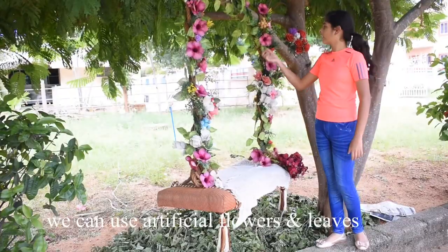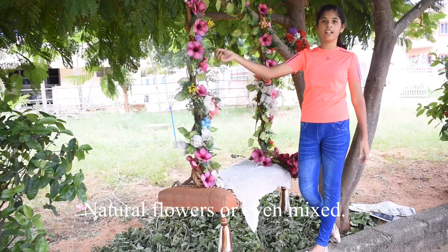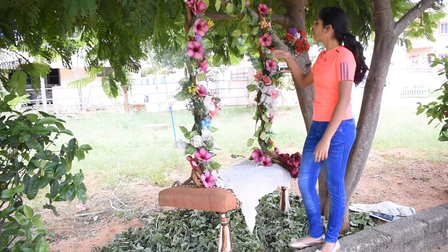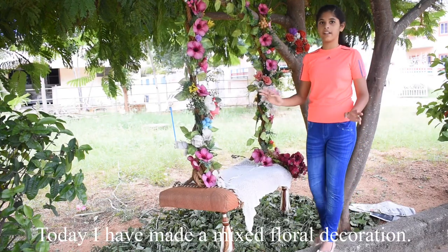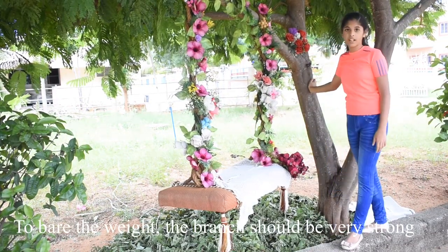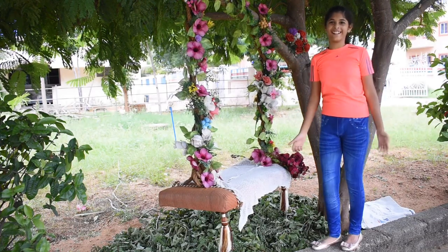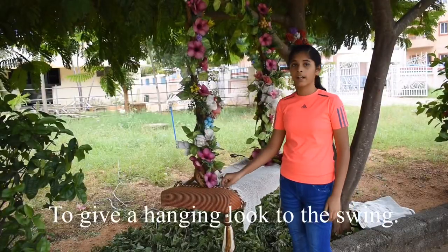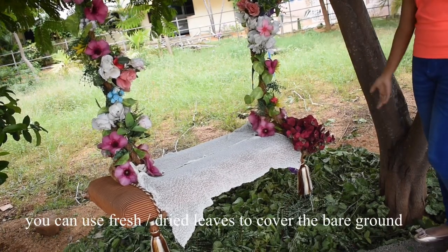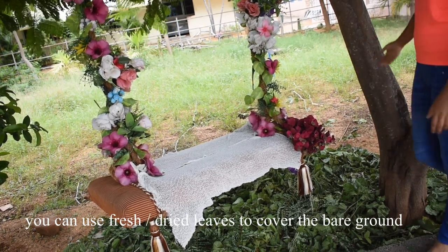Why do I use this? We will use natural leaves as well as artificial leaves. I am going to decorate this tree with very thick and strong branches, and green and fresh leaves, and cover the ground as well.